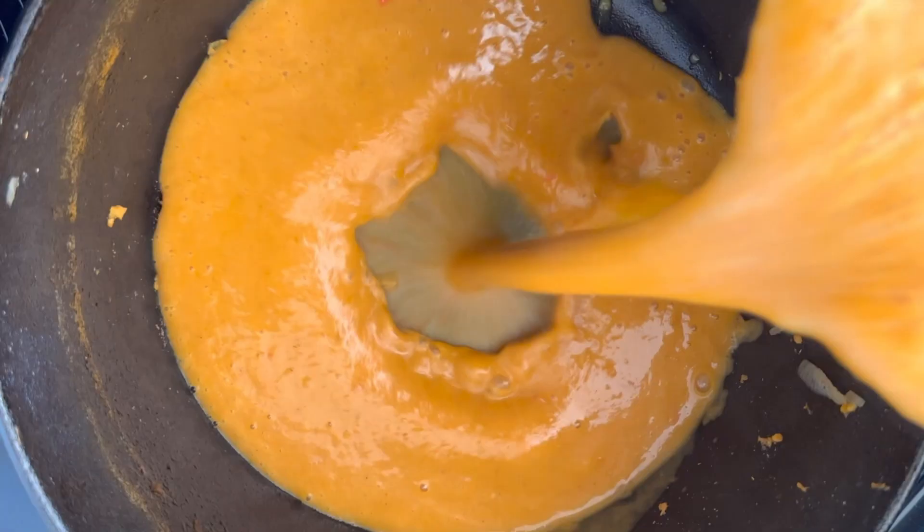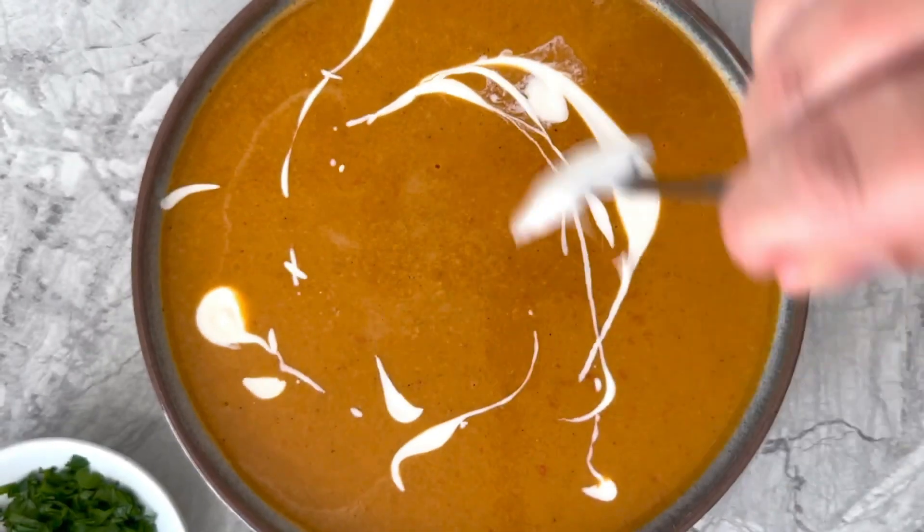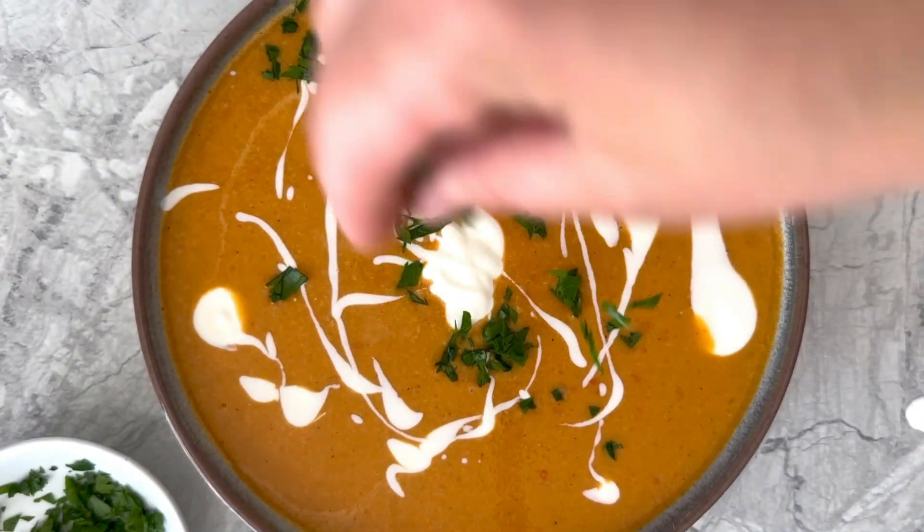Or use an immersion blender and blend it right in the pot. Transfer the soup back to the pot, and if you want, you can add some heavy cream to make the soup creamier. Ladle the soup into bowls and garnish with a dollop of sour cream and some parsley, then serve and enjoy.